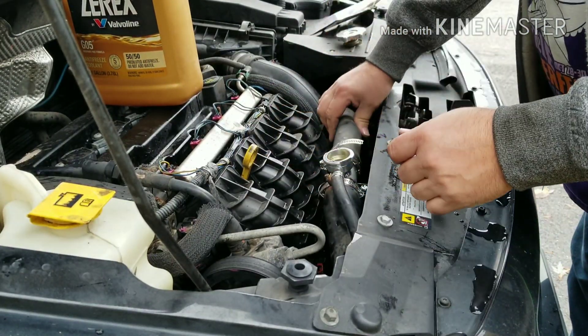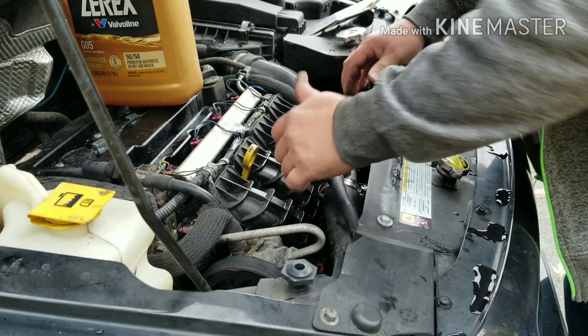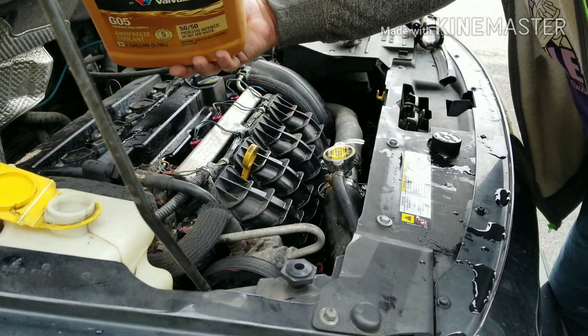Push this up, suck it down. Got to get some air bubbles out of there. Yeah, got some air. Cut the cap back on. I'll fill the reservoir back up because it's kind of empty — about halfway full. Full to the hot/cold mark.